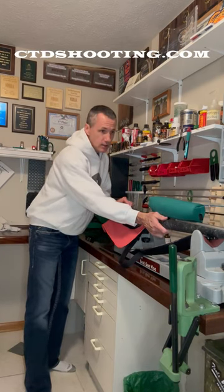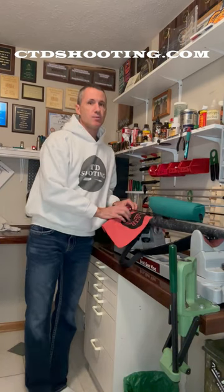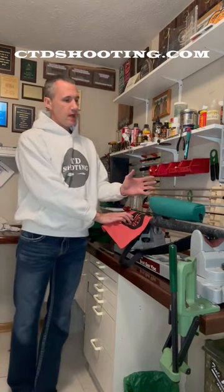I am done shooting this rifle for the year and I won't shoot again until next spring when I do some load development, so it's time for me to clean it.